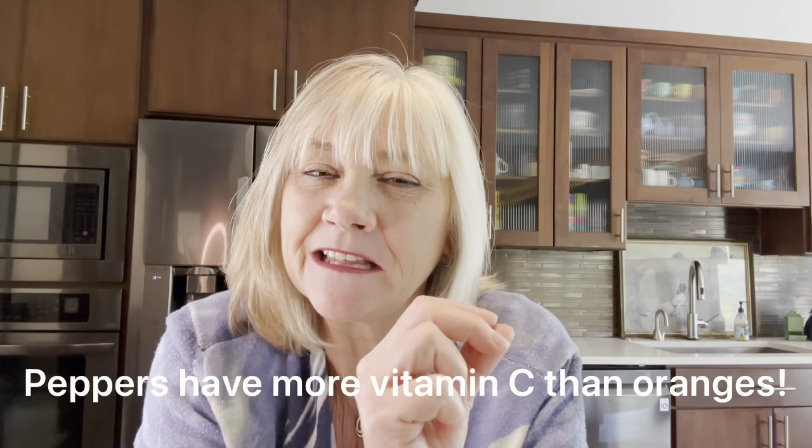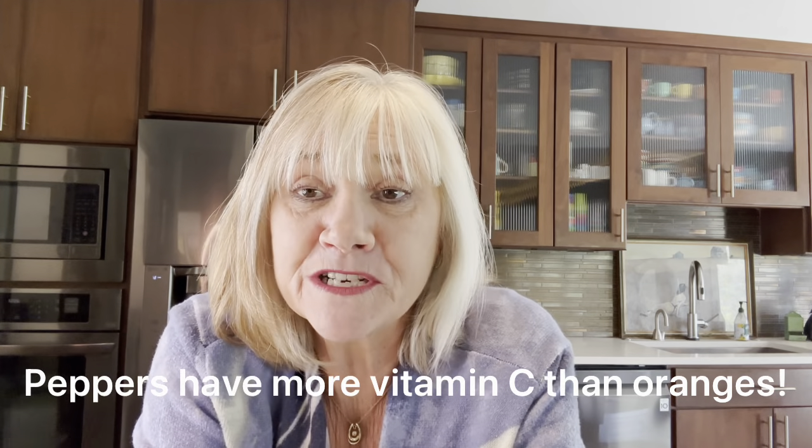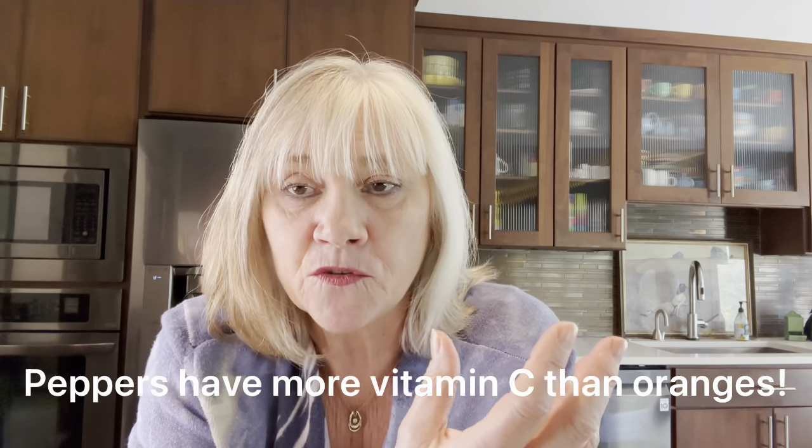The difference between peppers — just in case you don't know — is they're all from the same plant. They are green first, then they turn yellow or orange, and then they turn red. It's just how mature the pepper is. Green peppers are slightly bitter, yellow and orange peppers are kind of medium, and red peppers are super sweet because they're the ripest.